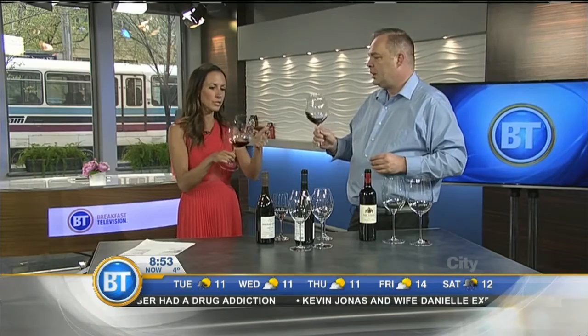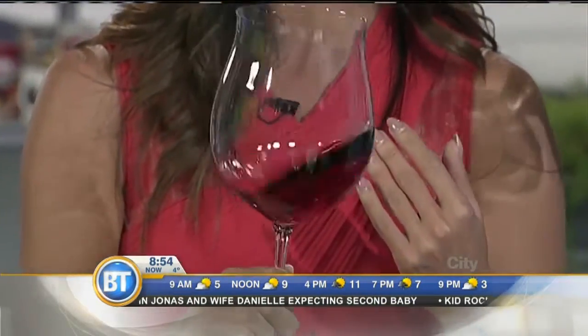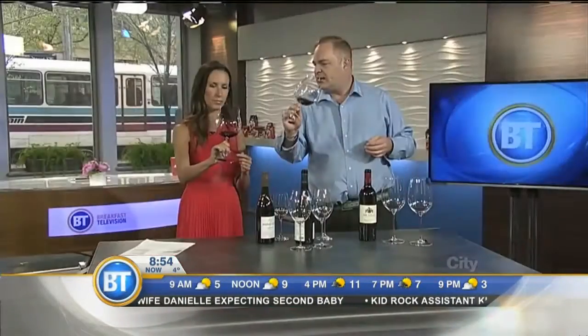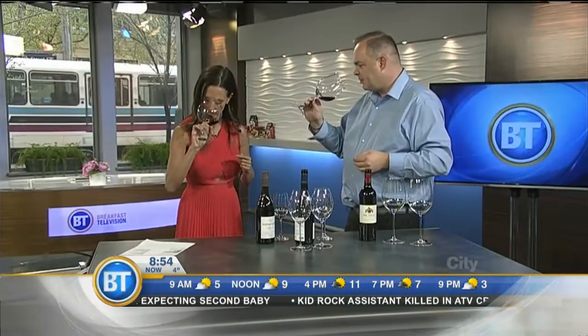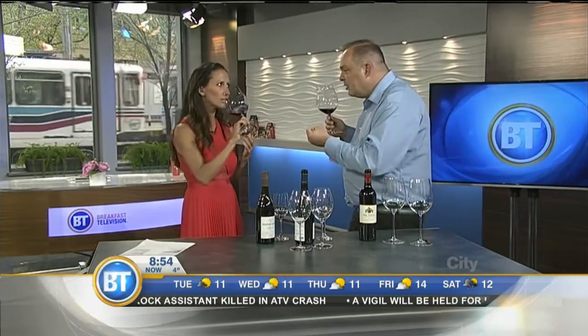So do we swish around or do we tip it? Swirl first to get the aromatics going, then hold it on a bit of an angle and stick your nose right inside that glass and take some quick short sniffs. It does smell different — quite a bit bigger, a little fruitier.